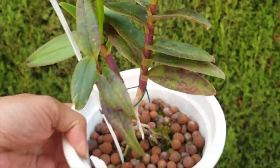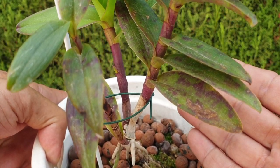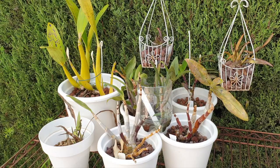Some of these orchids are just not going to make it through my winter, so might as well clean them up. Adding to that, part of the information as to what went wrong, just in case you find yourself in a similar situation and would like to try what I did, I'll tell you what went wrong where I know what went wrong.